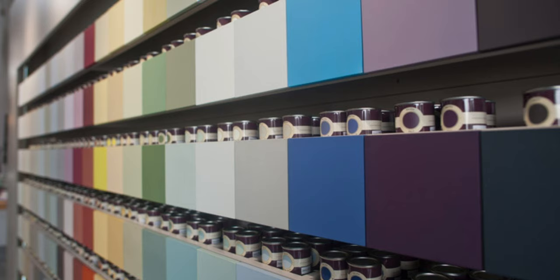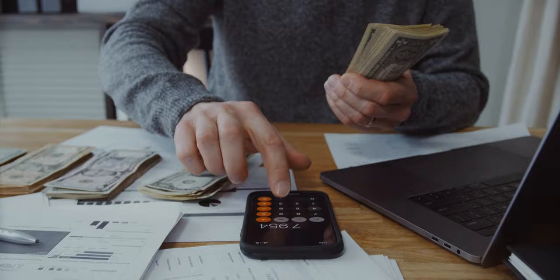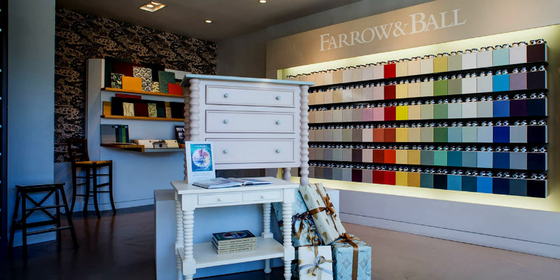Are you a huge fan of Farrow & Ball colors but maybe not a huge fan of Farrow & Ball prices? Today I'm going to take you through some of my favorite Farrow & Ball colors and match them in some other paint companies' colors, at least fairly closely. I have five awesome paint colors by Farrow & Ball and their close counterparts in both Benjamin Moore and Sherwin-Williams paint.